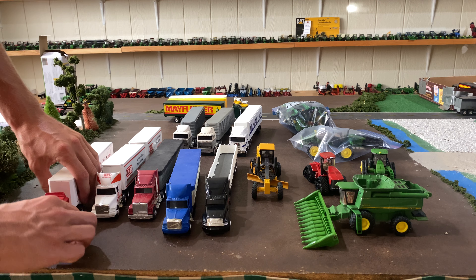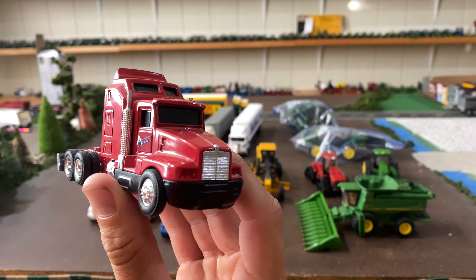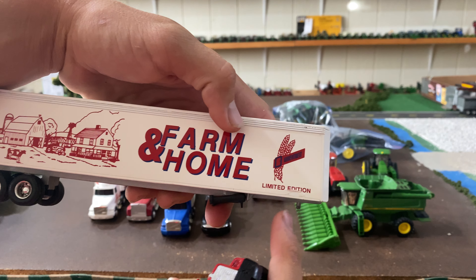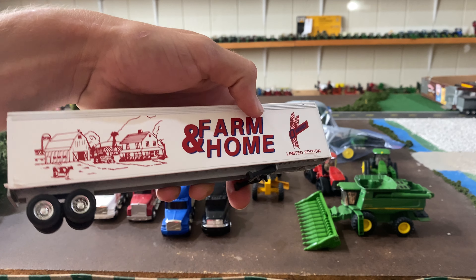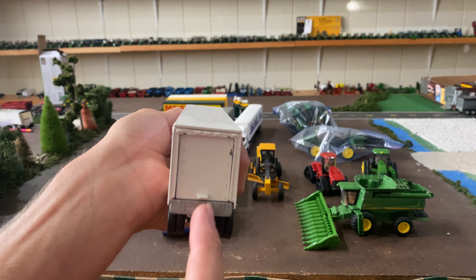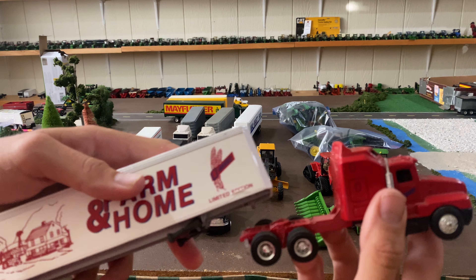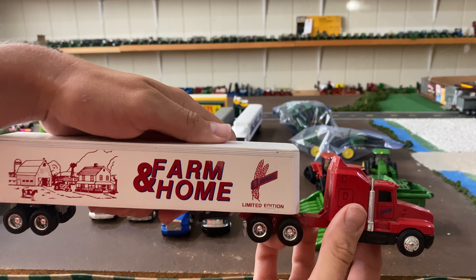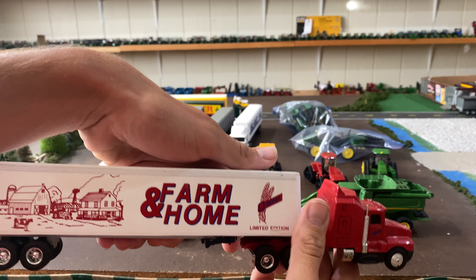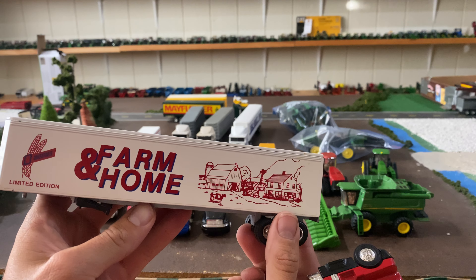Next is the same semi, but this one is called Wheat Belt, and the trailer says Farm and Home Wheat Belt Limited Edition. The sticker is kind of messed up on this one. This trailer is actually bigger than those, and it's solid metal, so it's heavy — it has a door that goes up and slides in, which I thought was pretty cool. This one was a little more expensive; I believe this one was $20, the most expensive of all of them, but a lot of metal there.